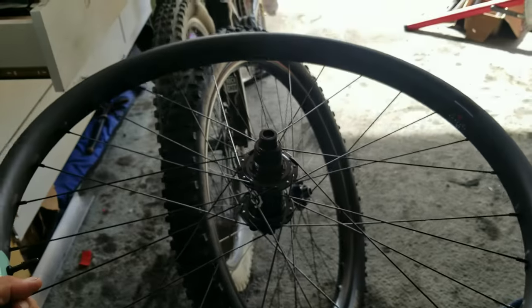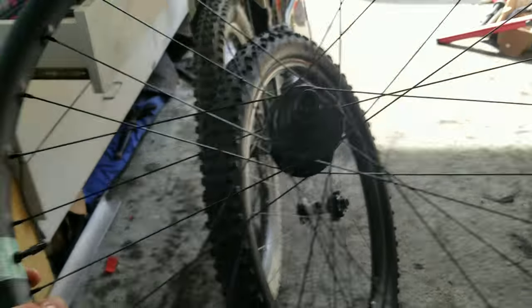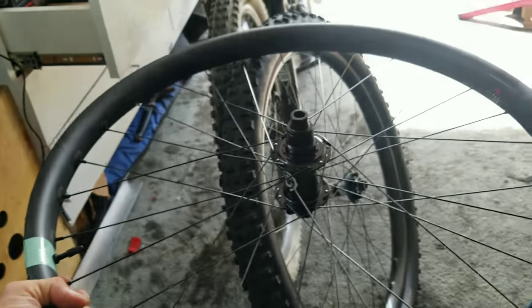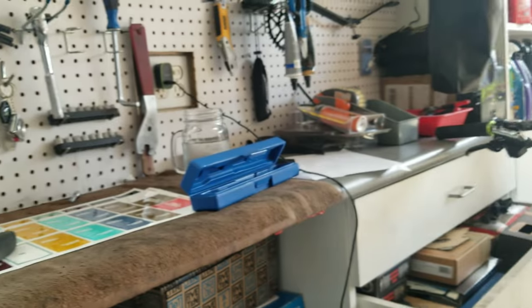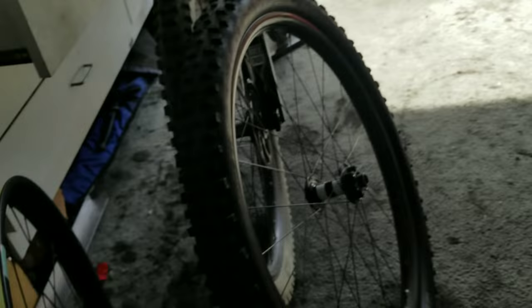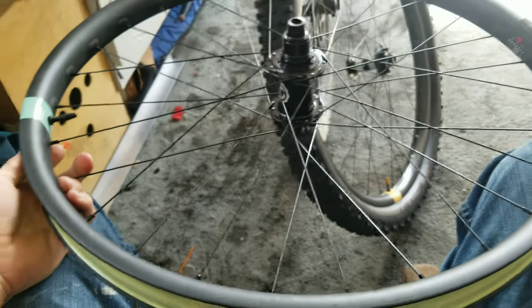So I was gonna do a custom wheel set build — same rims, same hubs, same spokes, everything but just a different color. It's way more expensive to do it custom than it is to just buy them complete in that color. I've got all the tools: the tension meter, torque wrenches, truing stands, everything. So it's kind of settling for less, but not really less — same thing, different color.